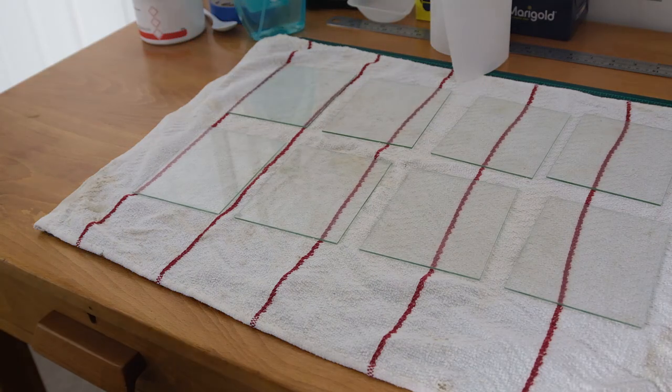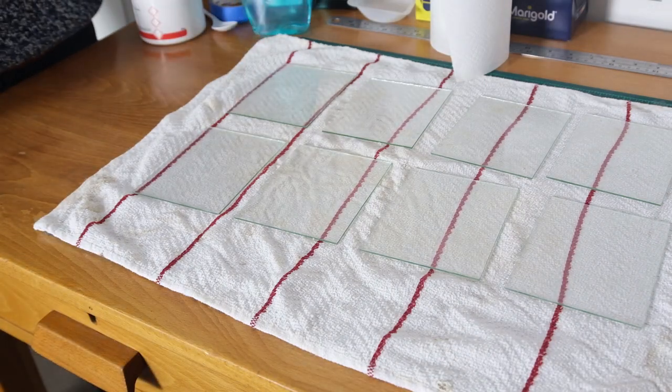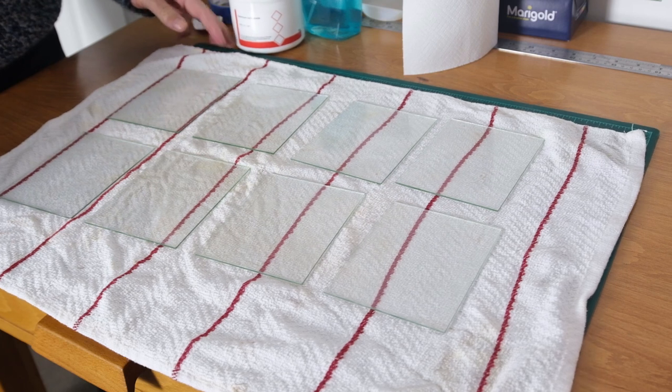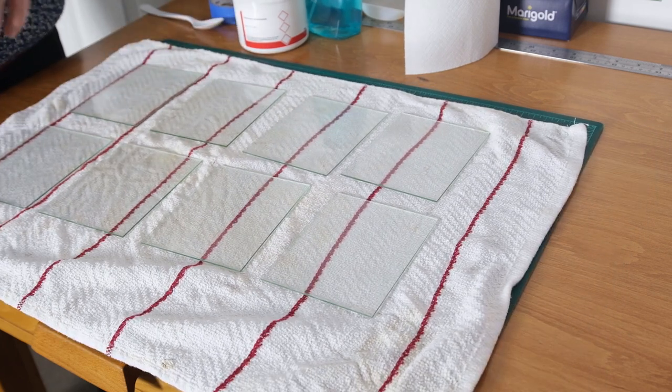I'm going to do this eight plates at a time, doing all stages to eight plates before moving on to the next eight. Don't worry — I'm not going to make you watch every single one.